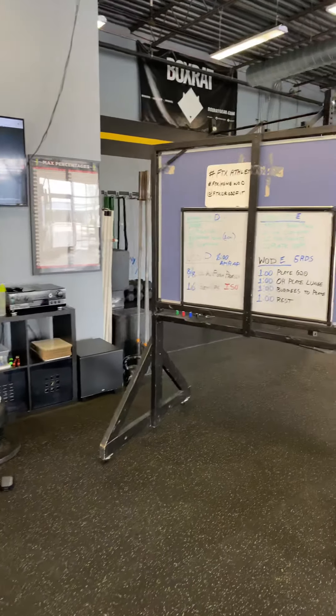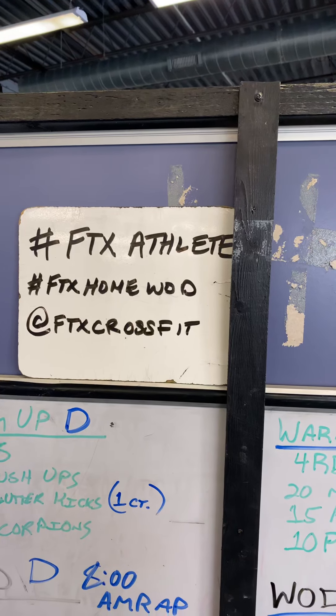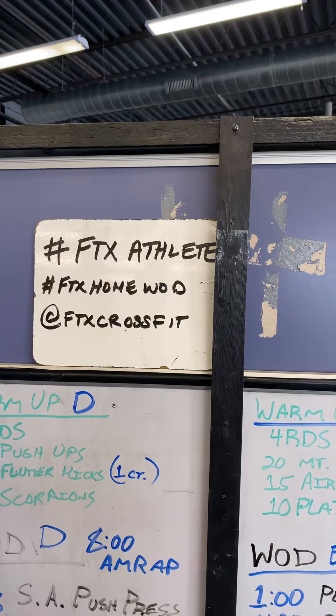On Instagram, remember to hashtag FTXathlete, hashtag FTXHomeWOD, and tag at FTX CrossFit. Be sure to do that — we have prizes you can win so long as you include these on your posts.